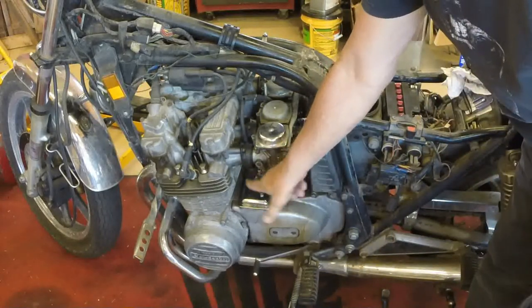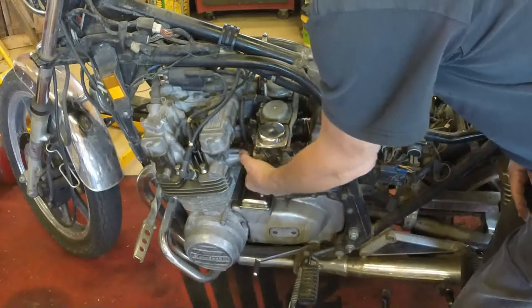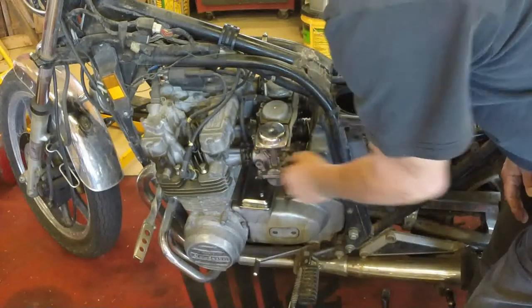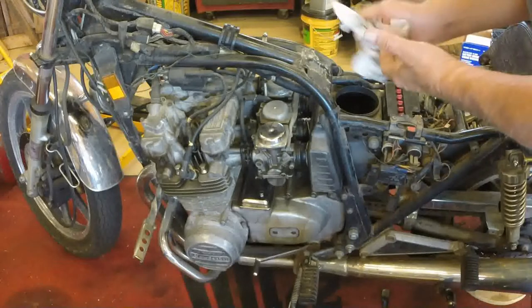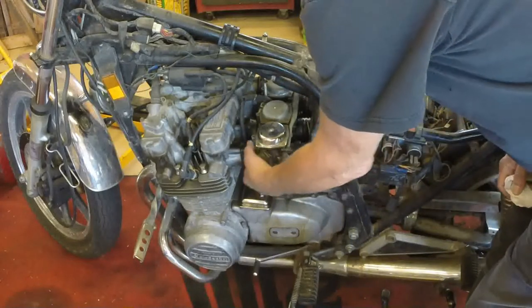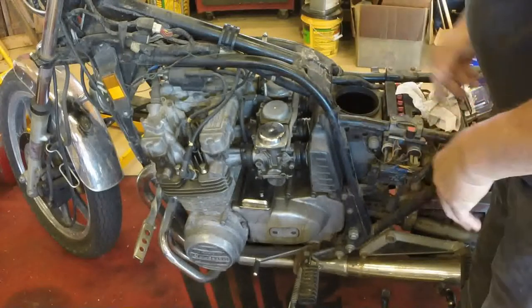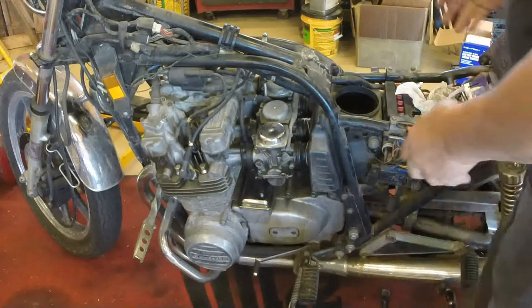On each one of the carburetors where they attach to the intake manifold, there's a screw-type band. Just unscrew it, get it plenty loose. You don't want to loosen it up so much that the screw actually comes out — just leave them loose like that. Now it's a matter of wiggling the carburetor rack up and down to try to get it free enough to pull out of there.